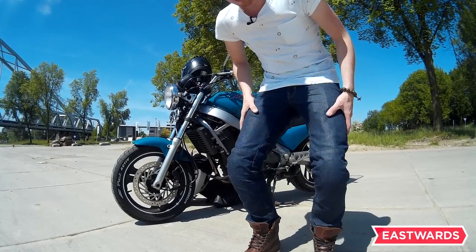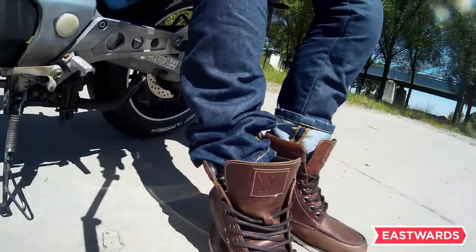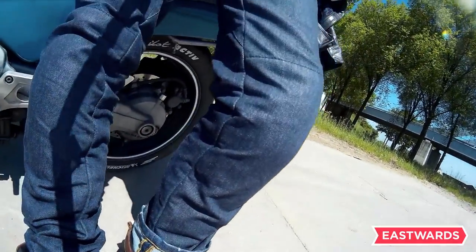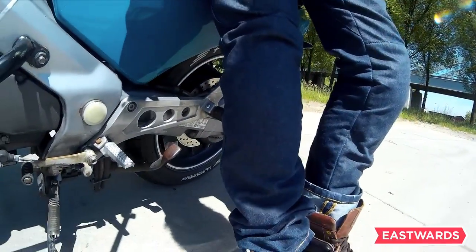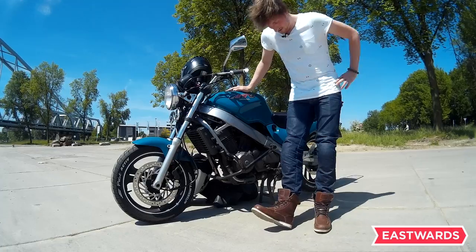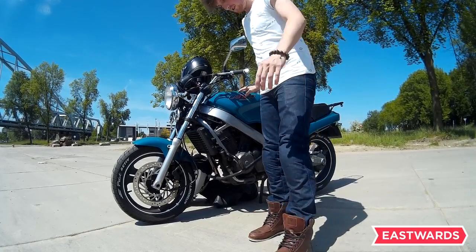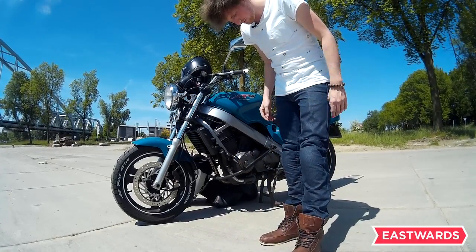What I do is I wear them every day. I just leave the Knox protectors in my pants — normally you can take them out when you're in the office or somewhere else, but I just leave them in. I don't see any point in taking them out because you don't notice them when you're walking. So you can just leave them in, and that's what I do — I go to the office with them in, and the only time they come out is when I wash the pants.